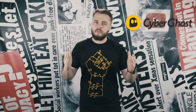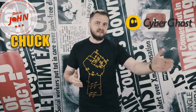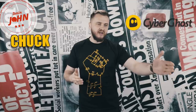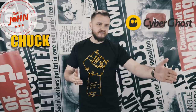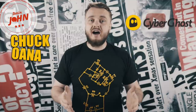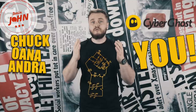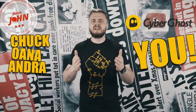So, 100 episodes, boy! I would like to thank again CyberGhost for making this show possible. I would like to thank the 3 Minute John team — Chuck, Wana, and our newest member, Andra. Wave! Not with the pen... wave with your hands! And I would truly like to thank you guys. Thank you for liking, disliking, commenting, and sharing my videos.